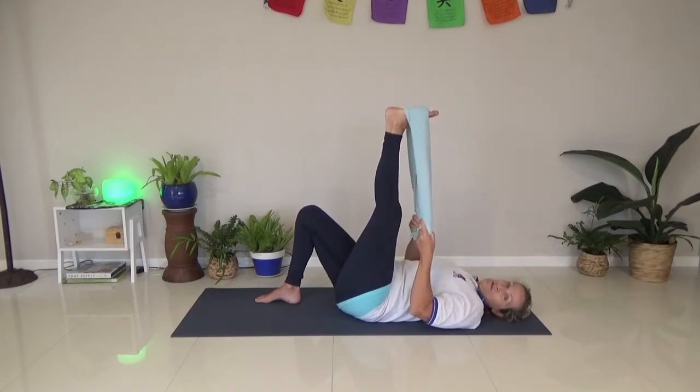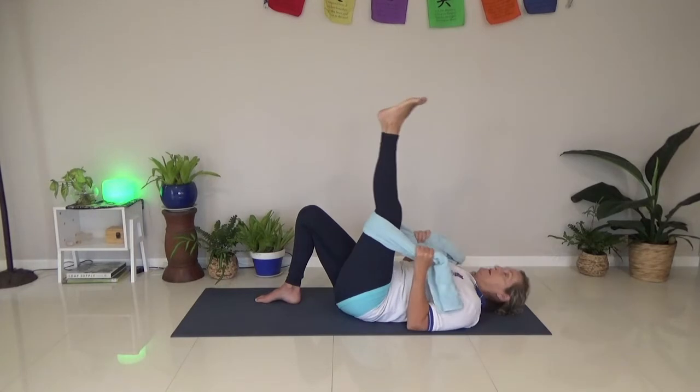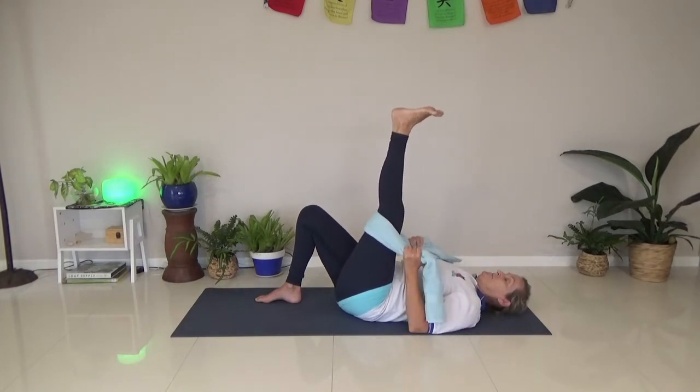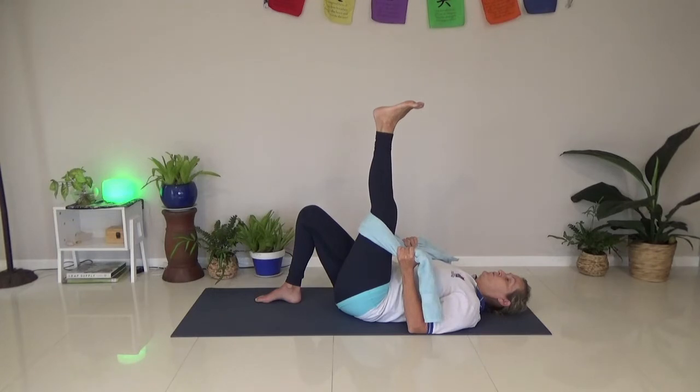Now if that's even too hard for you, you can always just grab it behind the thigh and use that to do a hamstring stretch. Breathe. I sort of like to do pointing limbs too - I like to point the foot. Because sometimes day to day, just walking around, we don't really go into this position unless we're a ballerina.